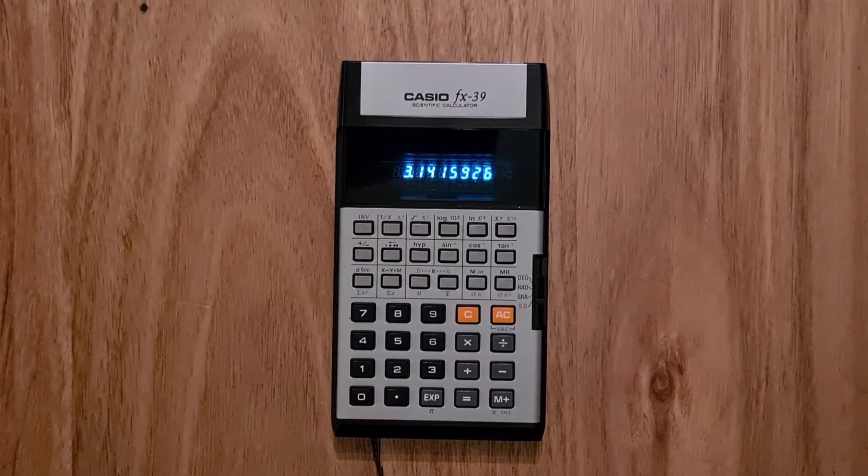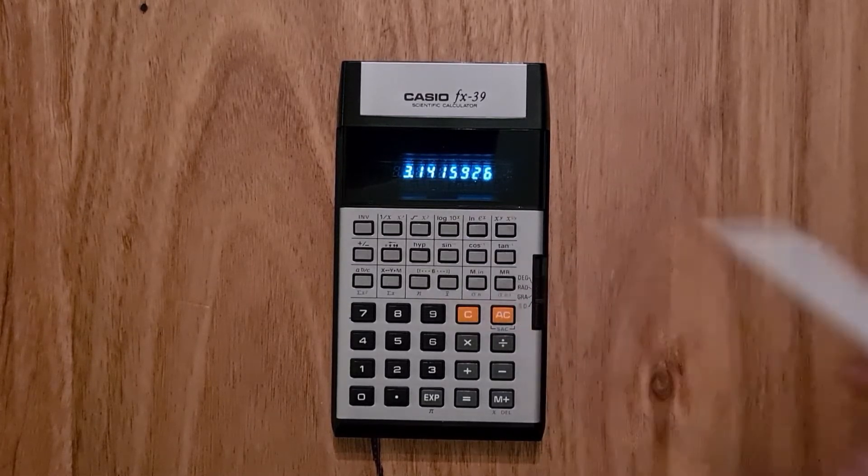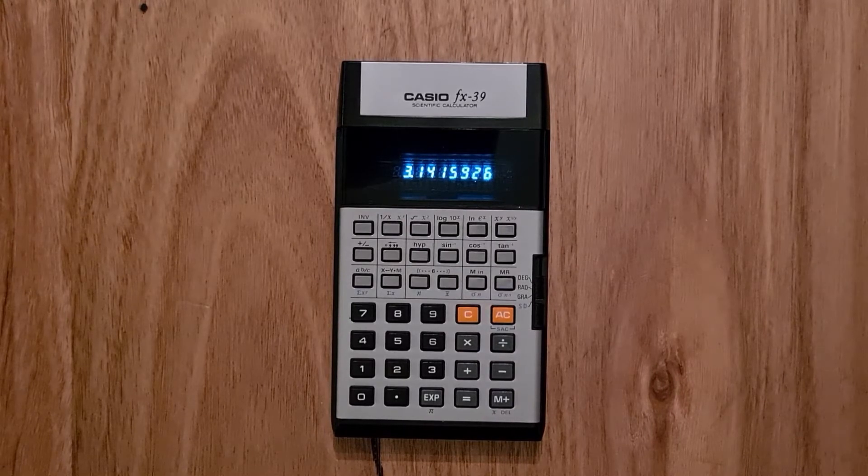Hello everyone. This video is about the Casio FX39, which first came on the market in 1978. Although the FX39 looks similar to its predecessor, the 29, it was the first Casio calculator to support operator precedence, parentheses, and hyperbolic functions. It was also the first Casio calculator to have an inverse button that allowed the functions of other buttons to be overloaded, so it was really a significant leap forward.